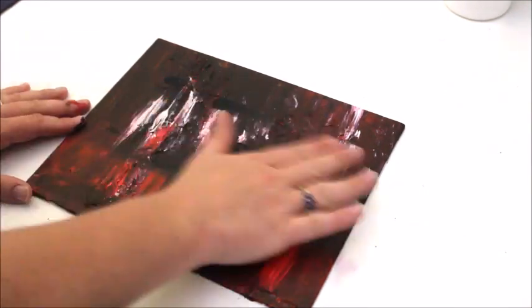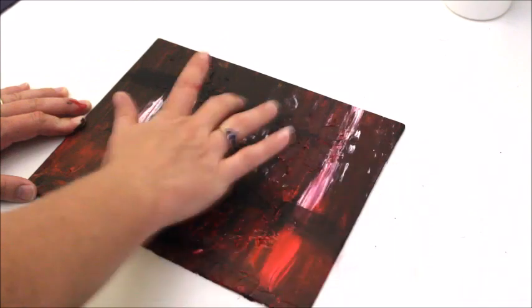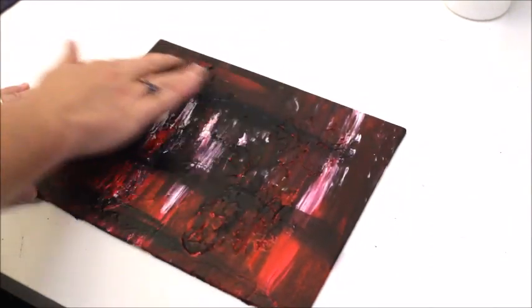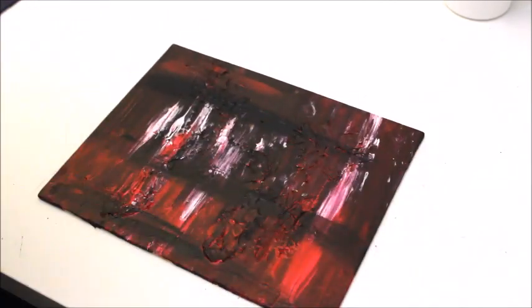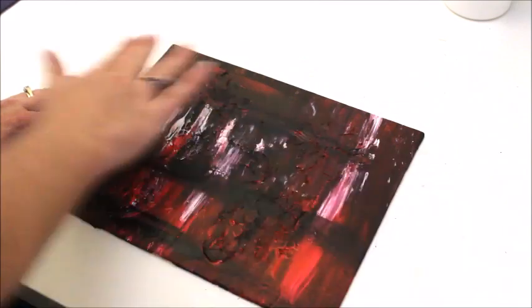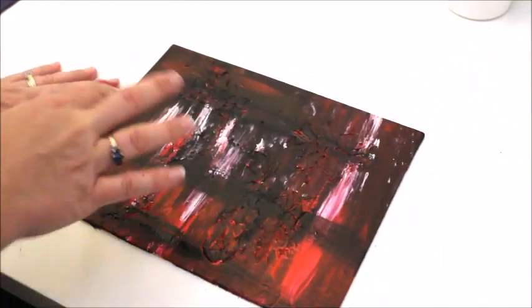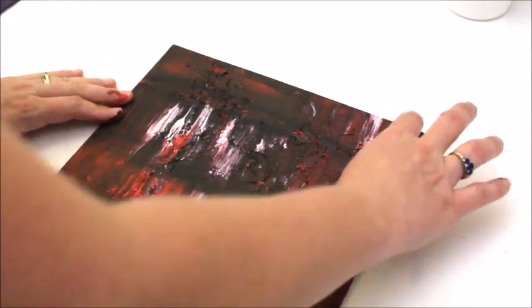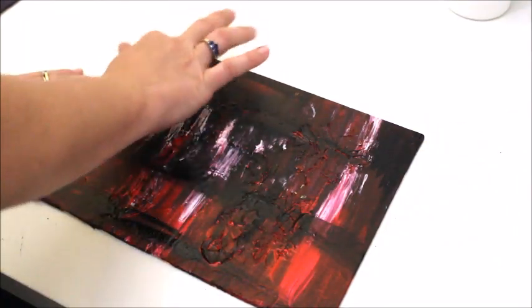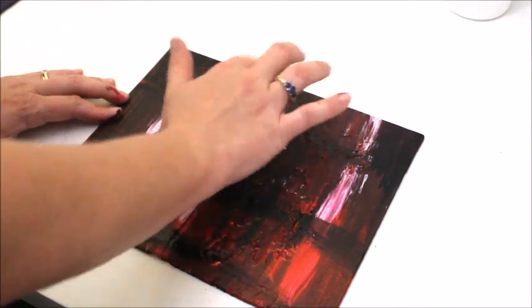I'm painting with my fingers because I find that when I get more than just one sense involved — the sense of touch, the sense of smell — it helps the imagination to get out of that place you're in, whether it's the angry place, the sad place, or whatever emotion you're dealing with. Involving your sense of touch helps you get it out physically.